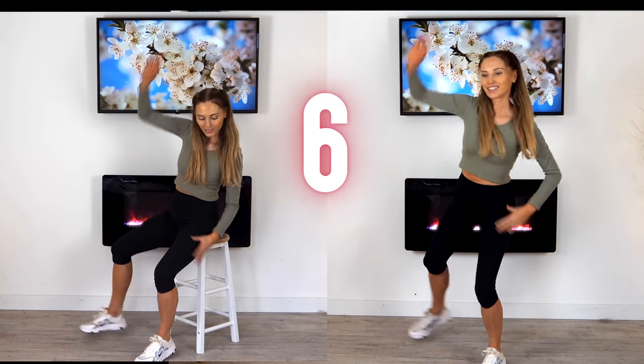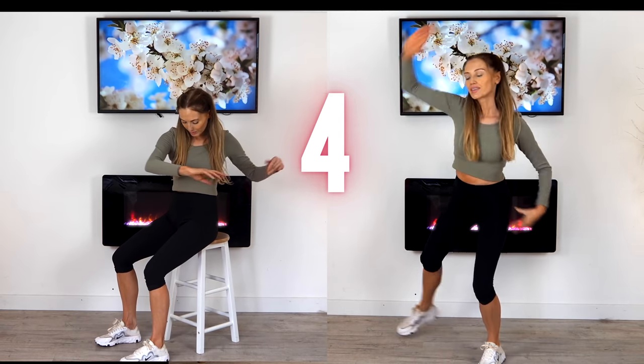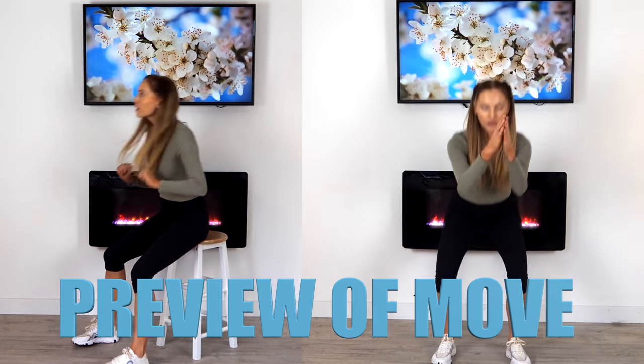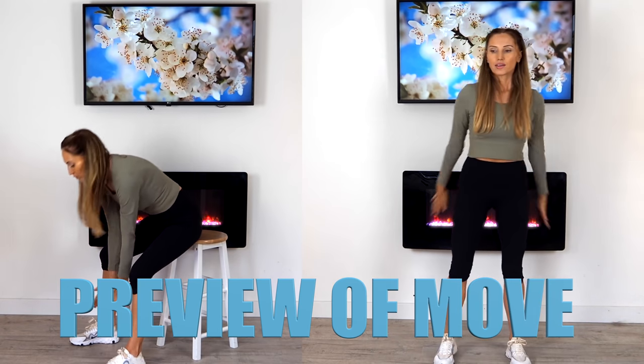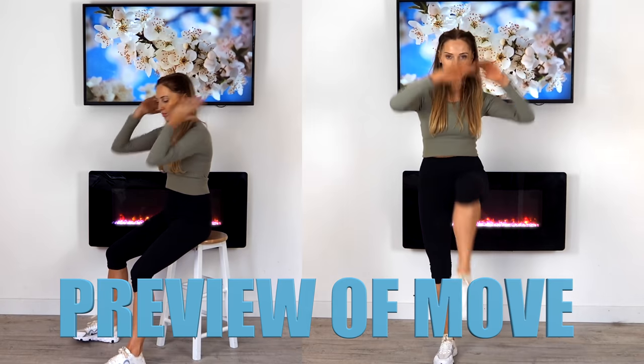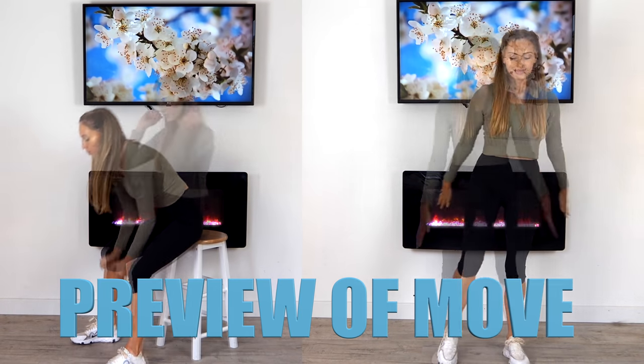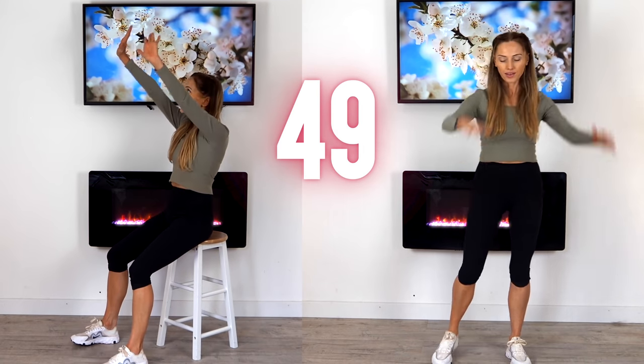Reach up and over, last five seconds. Just march out — you can preview the next move. We're just doing a little squat then come up to a knee lift. If we're doing it on the chair, we're reaching up then reaching down towards the ground. Let's go for 50 seconds.